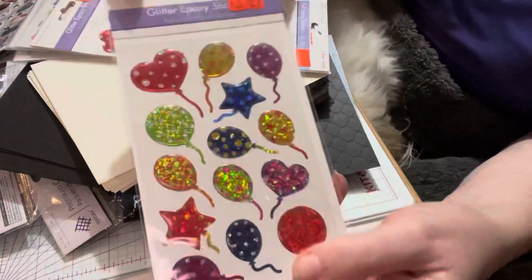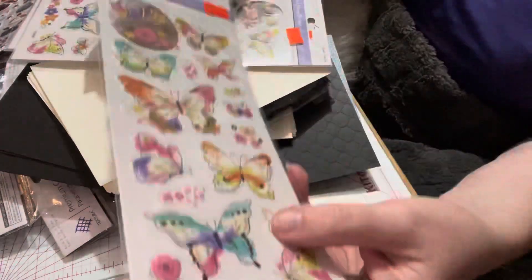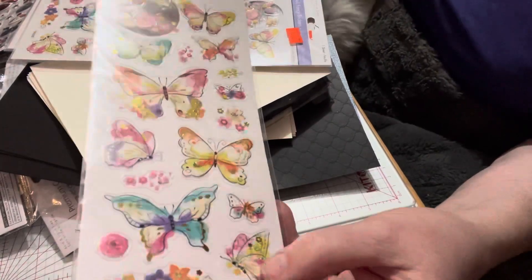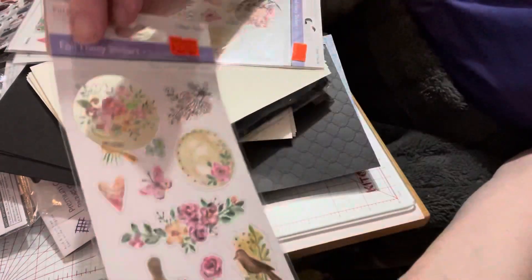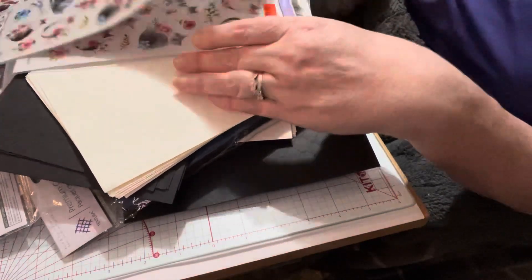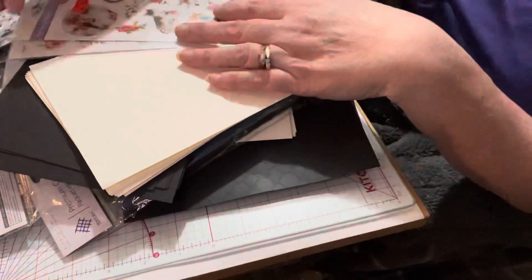Then I found gorgeous epoxy stickers with balloons, great for birthdays. Then I found fancy foil stickers for a dollar — they have some beautiful foiling on them. I got two of those. I thought this floral one with a bird on it would be good for spring — really cute. And then I had to get the cat ones again. There seems to be so much cat and not too much dog, but I got some cat ones for my cat friends, also a dollar.